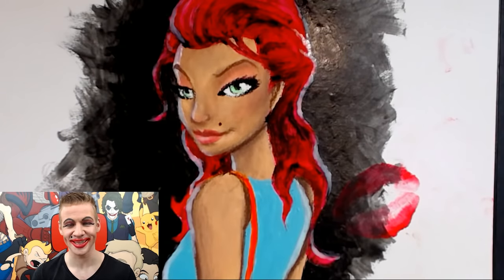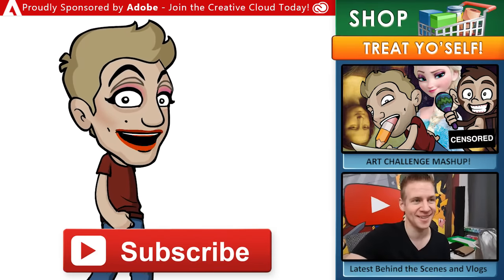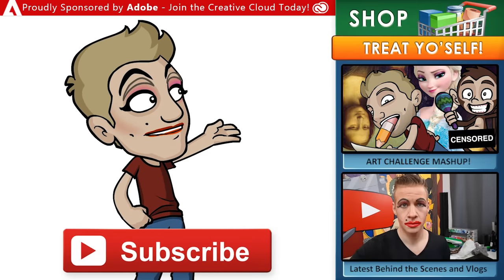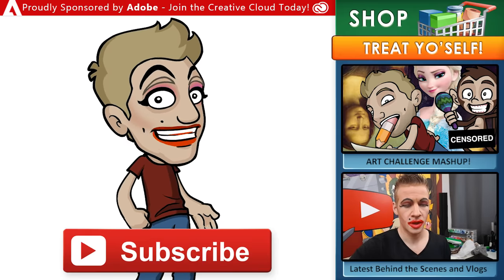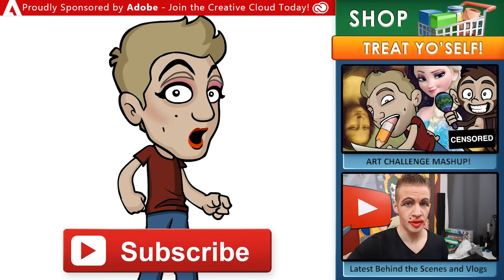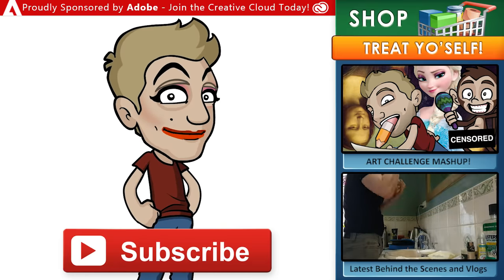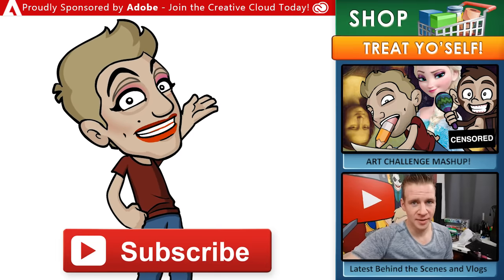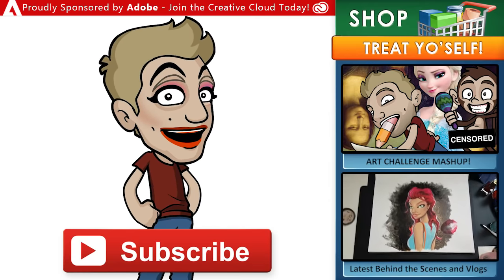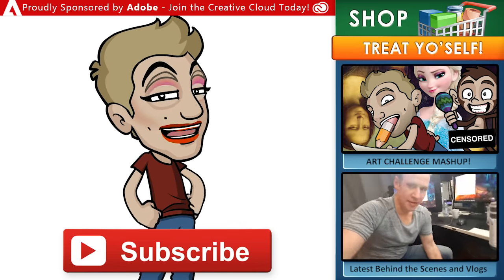Thanks for watching, and until next time I'll see you later. Make sure to subscribe to my channel for new content every week. If you want to support my work and get some goodies for yourself, head over to my store for archives, ebooks, digital brushes, video courses, and more. Here's a link to another video you might like, and check out all my behind-the-scenes action on my vlog channel, Daily Jazza. Draw with Jazza is proudly sponsored by Adobe — join the Creative Cloud today and get incredible creative tools like Photoshop, Animate, Premiere Pro, and other apps for your computer or mobile device. Thanks for joining the arty party — until next time, I'll see you later.